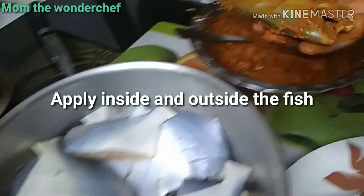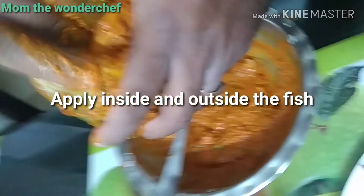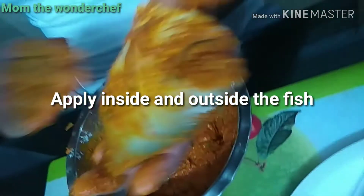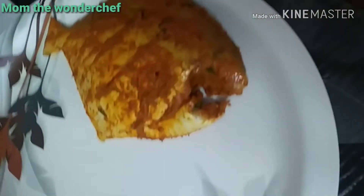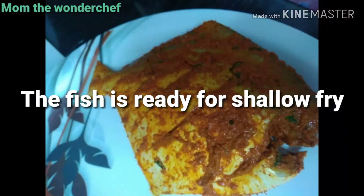Pomfret is a costly fish, usually available in the winter season. It is very good for health — we all know it has vitamins and a good amount of natural oil in it. Do take fish instead of going for red meat or chicken.